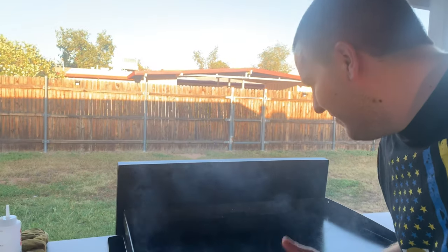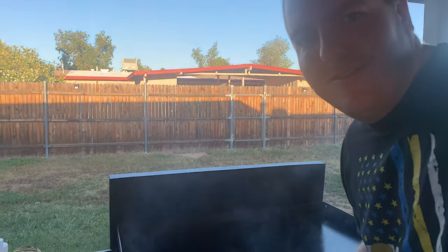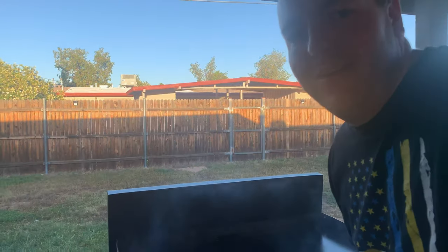If you don't have some sort of fan to blow smoke off your patio, your garage, or even the middle of your yard, you're going to feel like a stoner on 420.